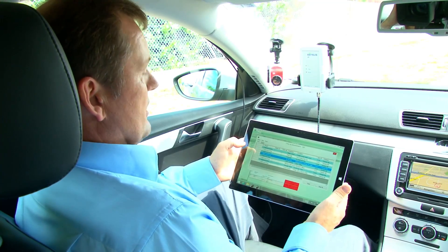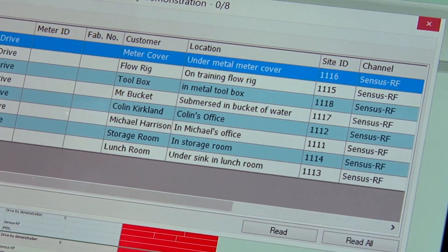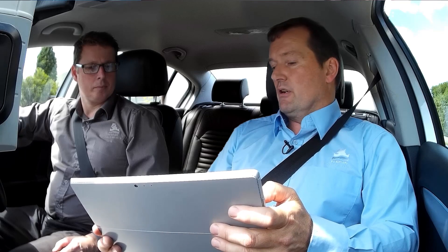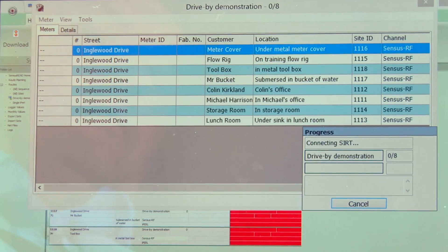We have eight meters recorded on the system, listed with their locations and descriptions. As soon as I hit the read-all button, the system will start to look for them. We'll start the drive-by after I've hit read-all, and then Damien will take the car up to 50 kilometres per hour.